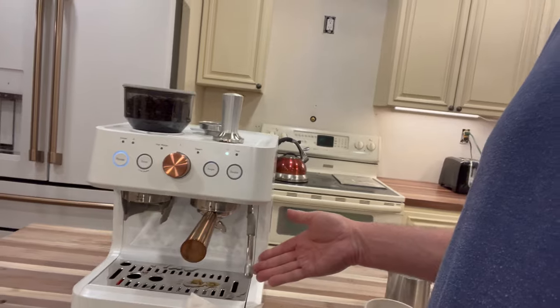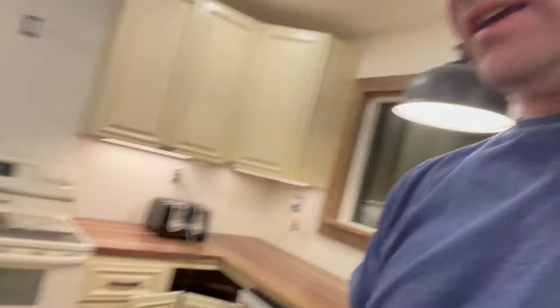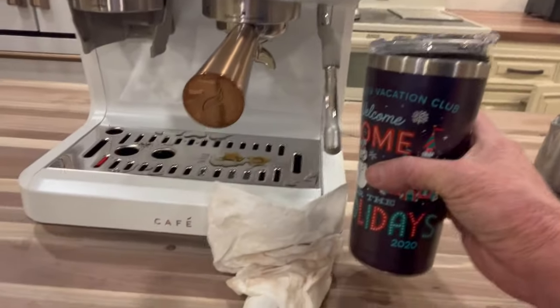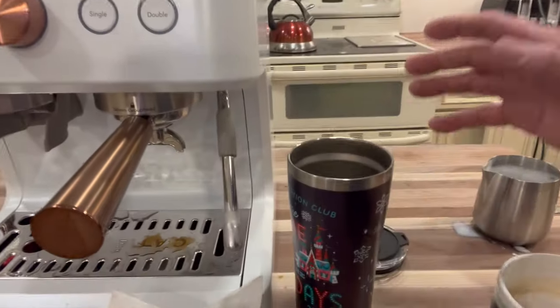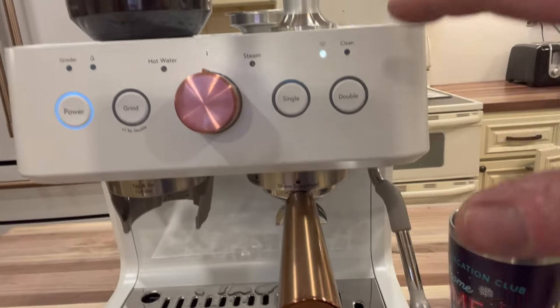However, if you had a larger cup, I would assume you could just put a larger disposable cup underneath and steam your milk directly into one of these while at the same time doing an extra shot.